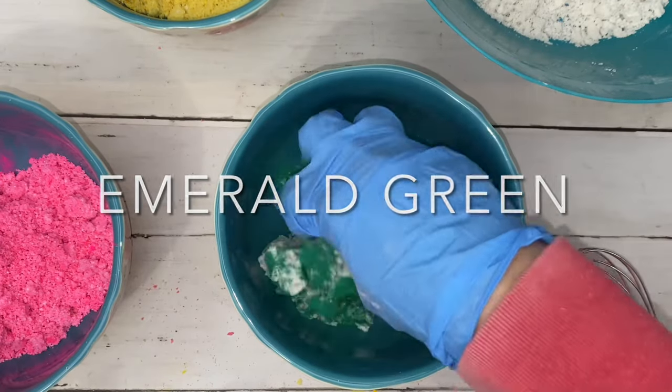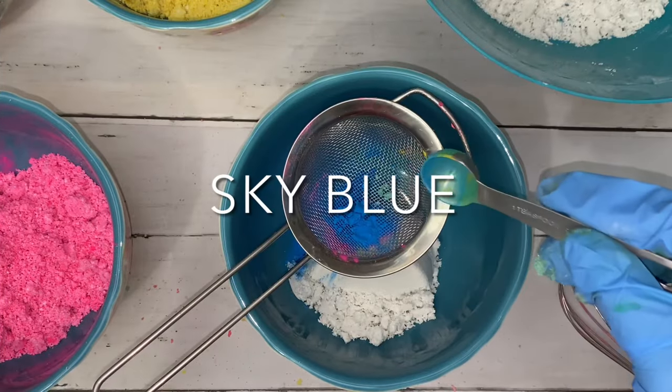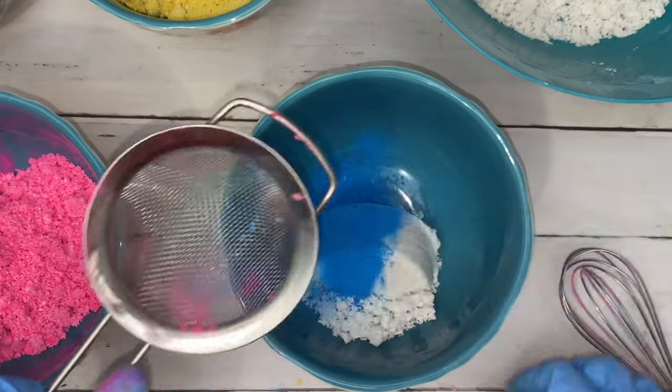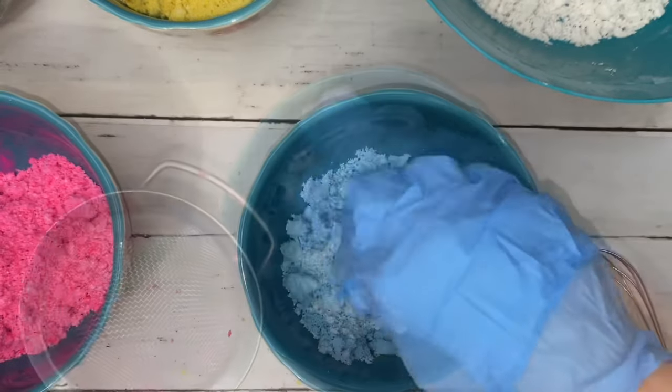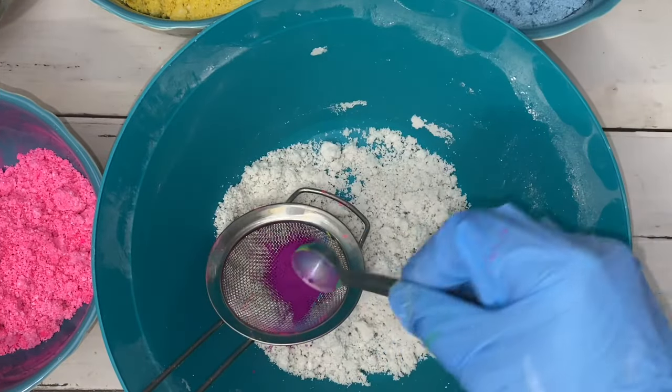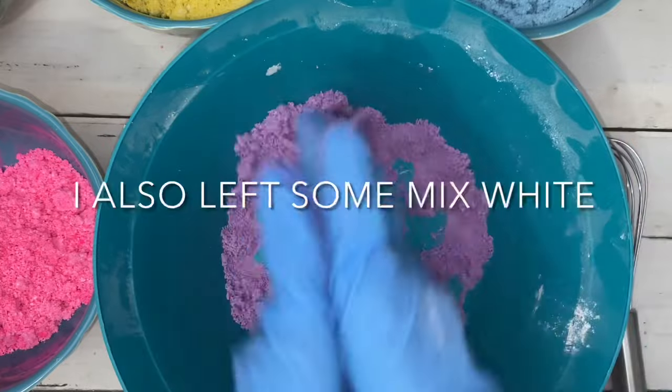After I was finished making all the colors and was about to start molding, I noticed a few of my colors dried out a bit too much. So I simply added a little bit of bubble bath to get them back to normal bath bomb consistency — where it's not too dry that they crumble, and not too wet where they stick to the mold.